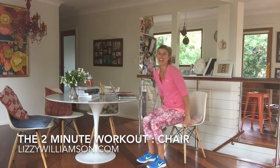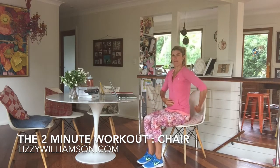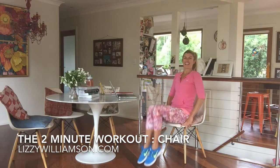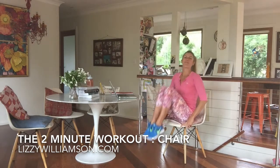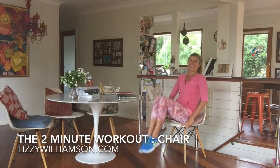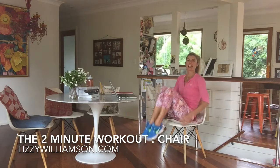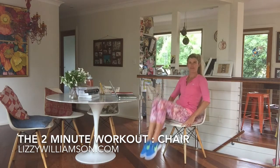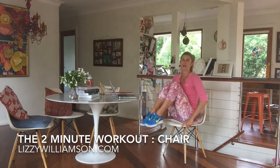We start off at the front of our chair. We're going to engage into our tummy muscles by pulling our belly button back towards our spine, and you're going to lift both knees up and down. As you lift your knees up, your body comes towards them. Squeezing into your belly button here, and scooping under your hips and tailbone to take it out of your lower back and into your front body.